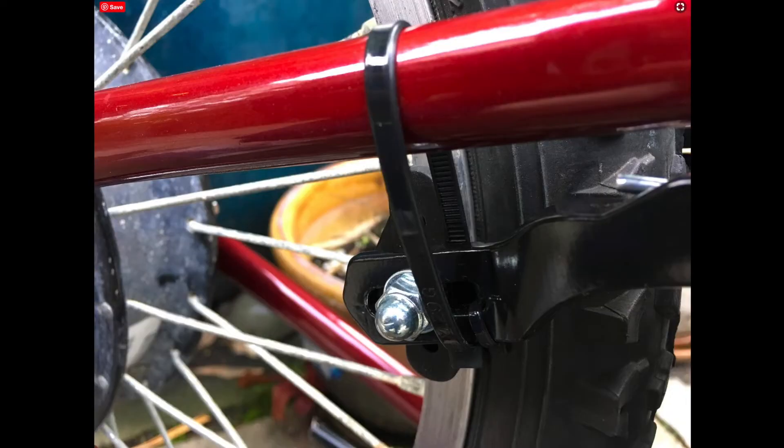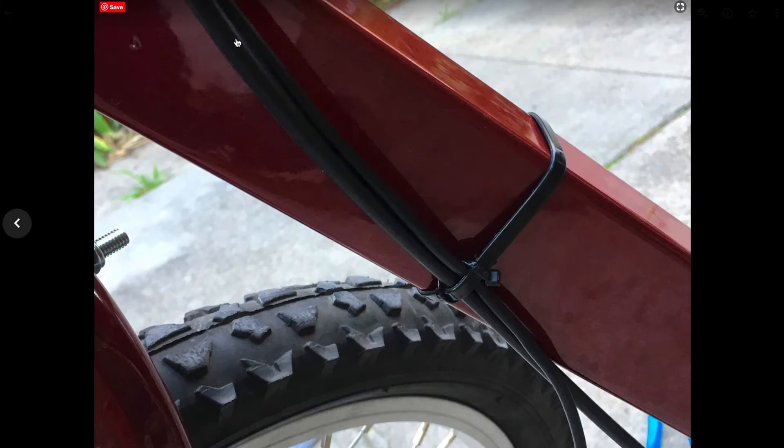My solution to this problem was to just use zip ties. I would rather not use zip ties, but it was what worked. Rather than putting all the stress of braking on that little mounting flange, you put it on the frame, which is very heavy and very well built, so it's not a problem at all. The throttle and brake cables I zip-tied together and made these zip-tie cable guides — not very professional looking.